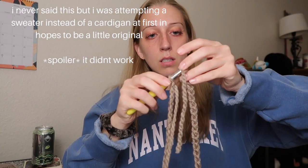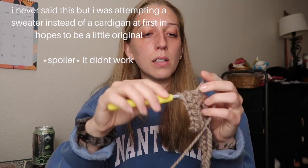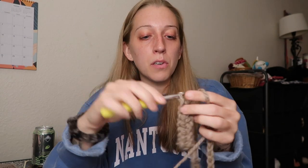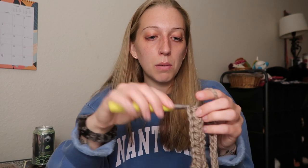I'm just going to slip stitch into the first chain there. I'm going to half double crochet in all of the stitches around, and then I'm going to do alternating front post and back post half double crochet to get the ribbing look. I'll link a tutorial to that down below if you don't know what I'm talking about.